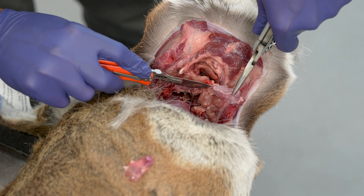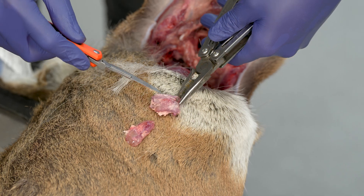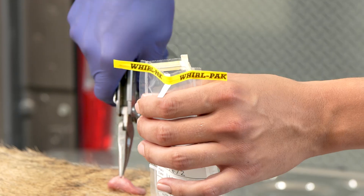After locating the lymph nodes, cut them loose from the surrounding connective tissue. It's okay if you accidentally cut into the lymph nodes or cut them in half. Place the lymph nodes into the labeled roll pack.